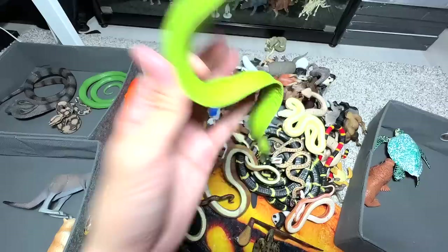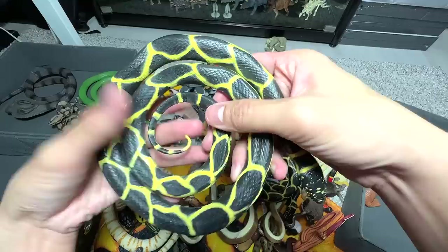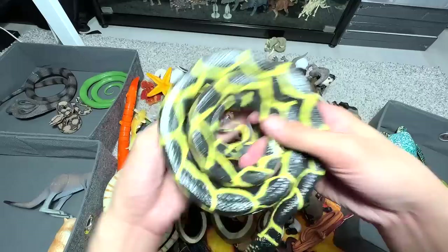Moray eel right over here — moray eel into the sea animals box. We have two similar snakes; I think they are the same figure. This is just known as a coiled snake, so let's put them into the snake box.